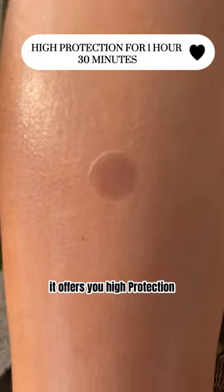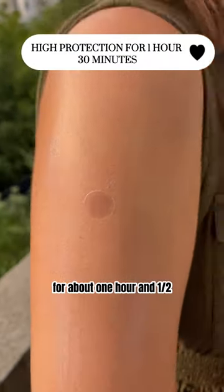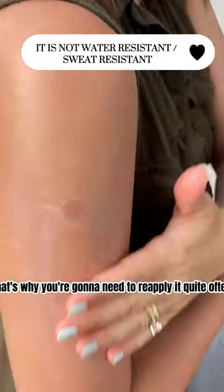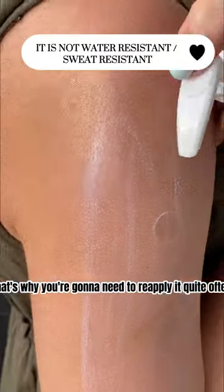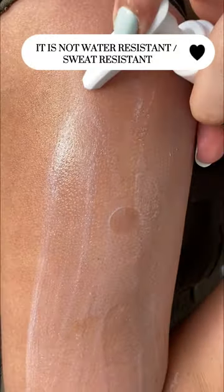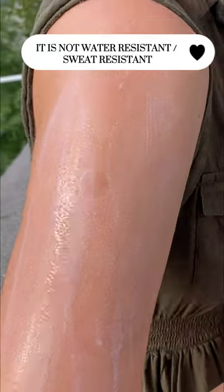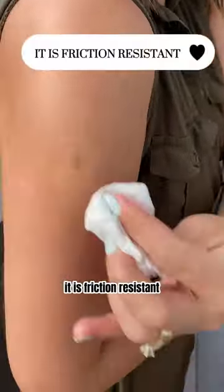It offers high protection for about one hour and a half. It is not water resistant, which is why you're going to need to reapply it quite often. However, it is friction resistant.